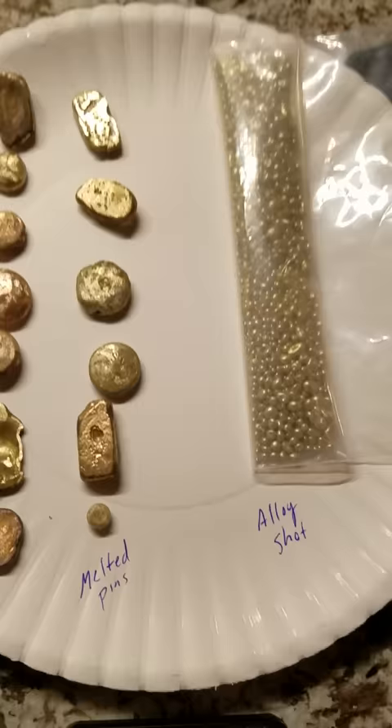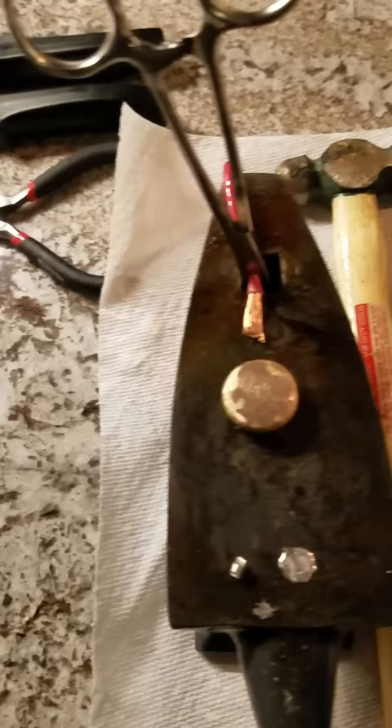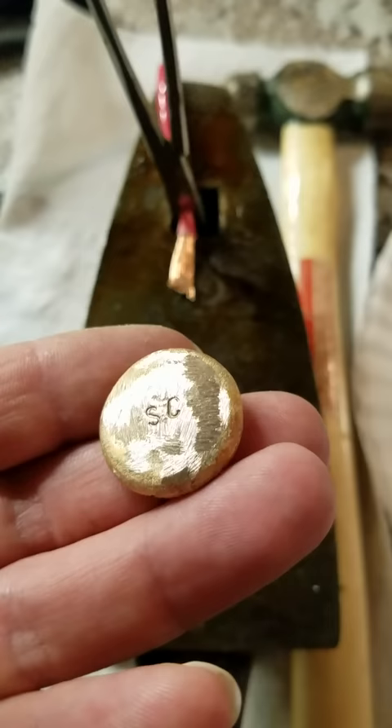So you use your scales to measure out the equal parts, and I will show you how to attach them to an actual button. Here's one of the buttons that I've made.